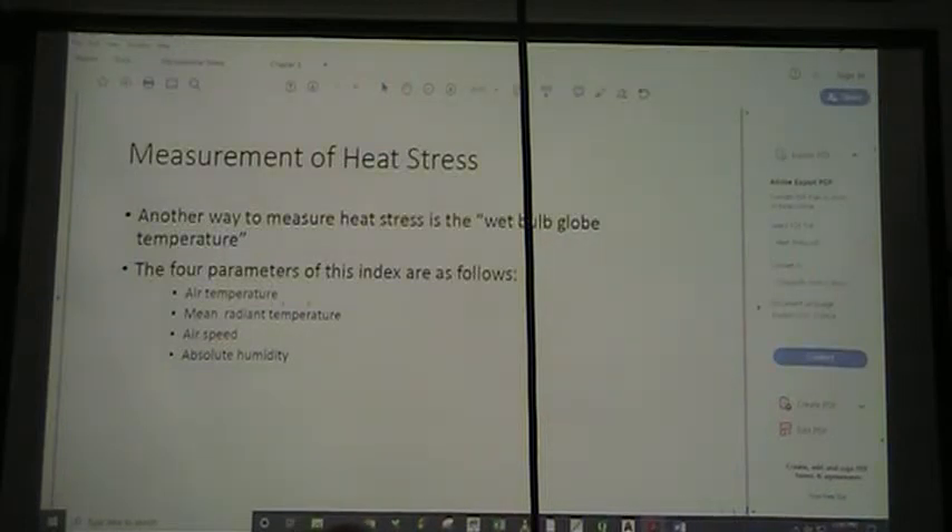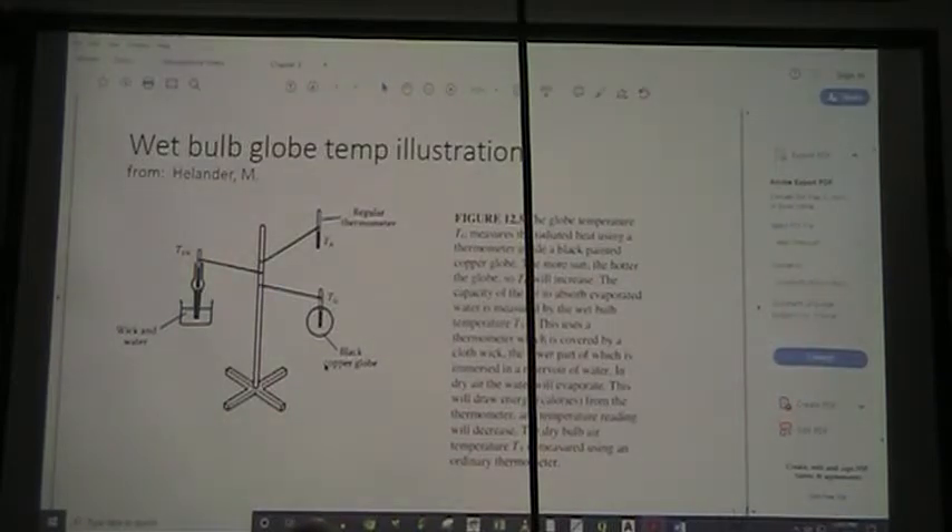Air temperature obviously makes a difference. The mean radiant temperature — if we're working outside or with a furnace that radiates a lot of heat — makes a difference. Air speed matters too: the more air speed, the more cooling effect you get from evaporation of your sweat and convection. And the absolute humidity. Here in New Mexico, the humidity is rarely high enough that it is even reported.